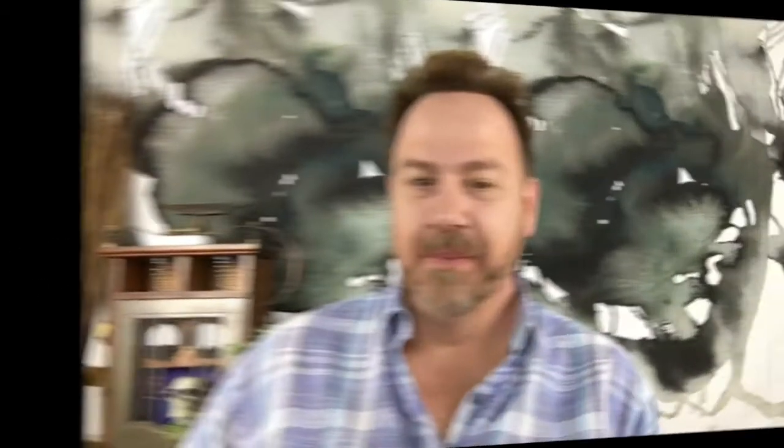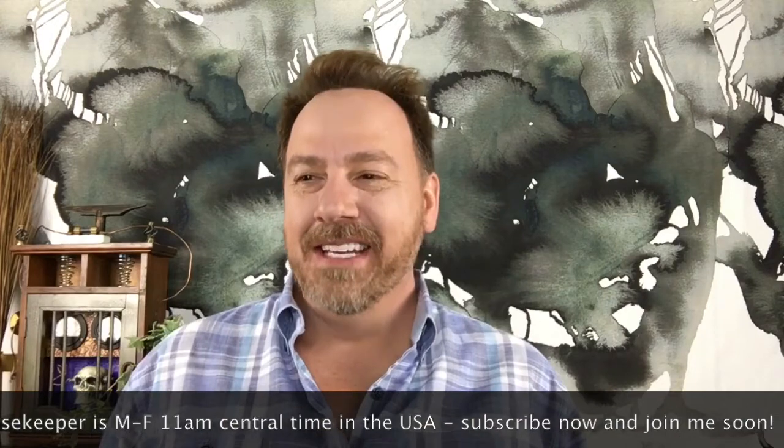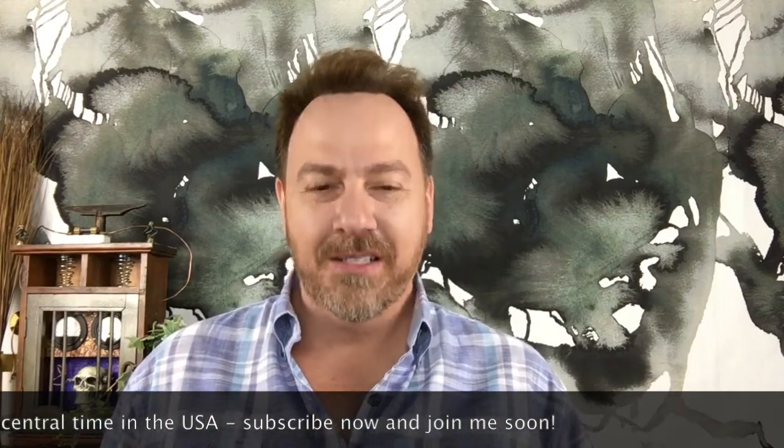Here are some highlights from my live show. I got a question from Captain Trevor — and yes, captain housekeepers are often men too, because you never know when you're going to end up in charge of the house. So Captain Trevor, welcome! Captain Trevor wants to know some tips on stinky garbage disposals, and that is definitely a problem.